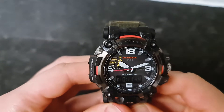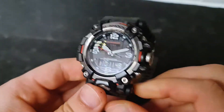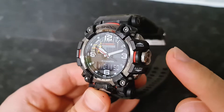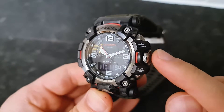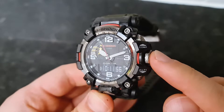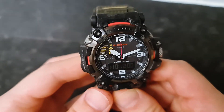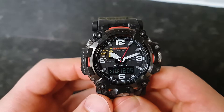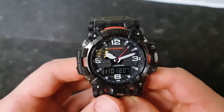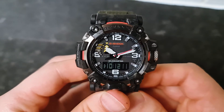Hello guys, welcome back to my channel. Today I want to talk about the crown button and some of the functions that we can do with it. First of all, it has to show the current time, so the watch needs to be on the timekeeping mode, which it is right now. Let's go straight to the point and see what the crown button does.